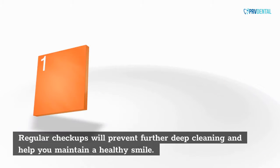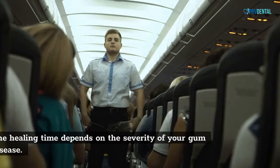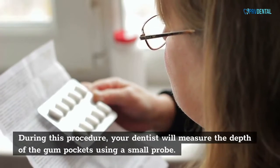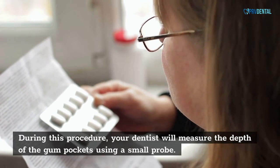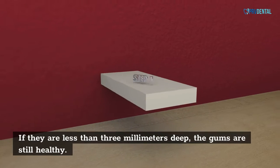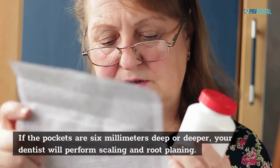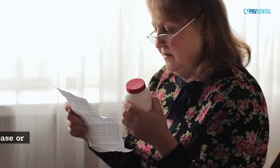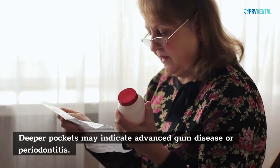Regular checkups will prevent further deep cleaning and help you maintain a healthy smile. The healing time depends on the severity of your gum disease. During this procedure, your dentist will measure the depth of the gum pockets using a small probe. If they are less than 3 mm deep, the gums are still healthy. If the pockets are 6 mm deep or deeper, your dentist will perform scaling and root planing. Deeper pockets may indicate advanced gum disease or periodontitis.